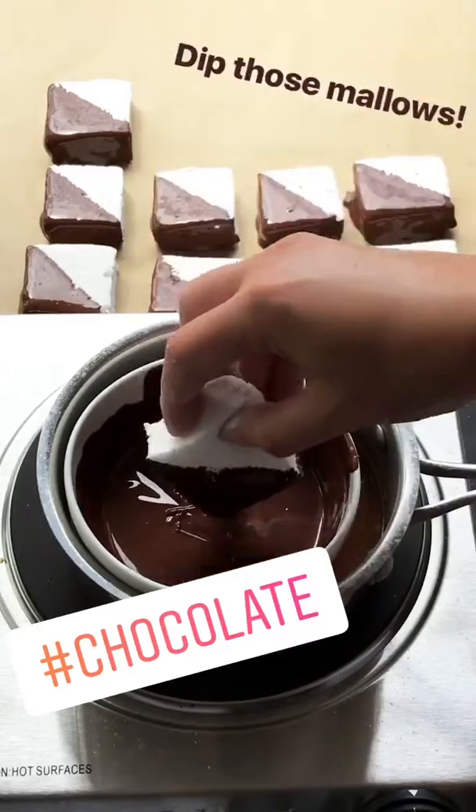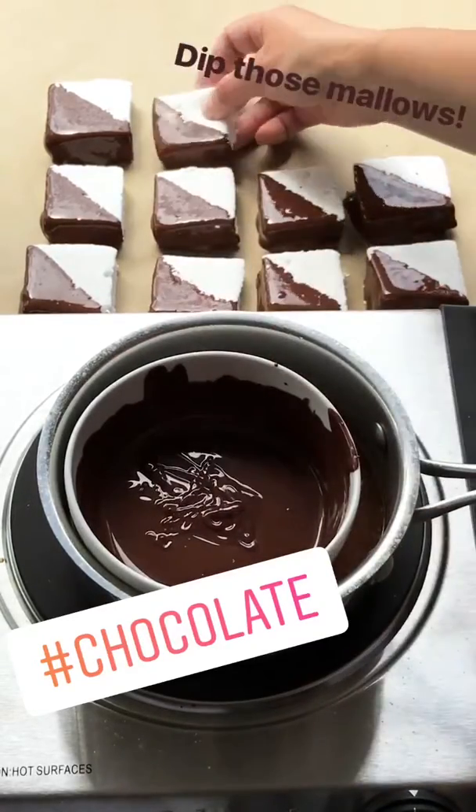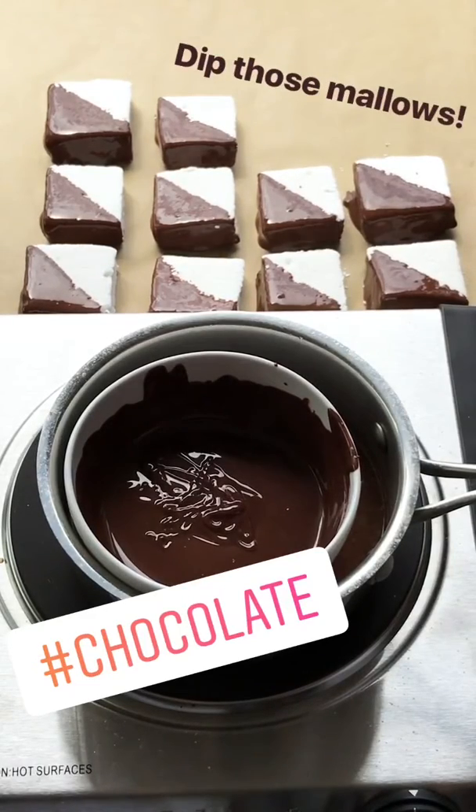I'm going to put some marshmallows in the chocolate at a diagonal, just shake off the excess, and place on a cookie sheet lined with parchment paper.